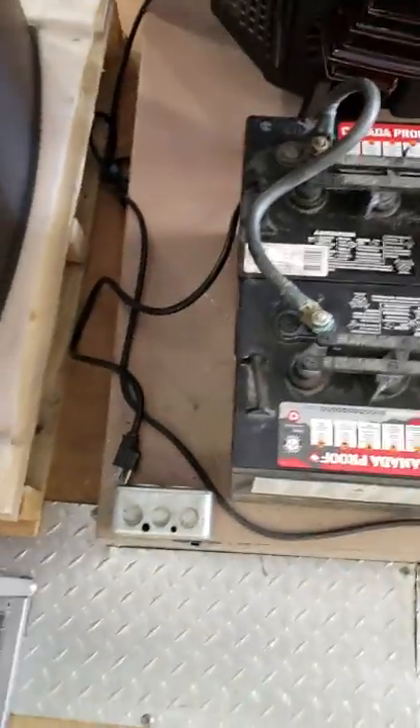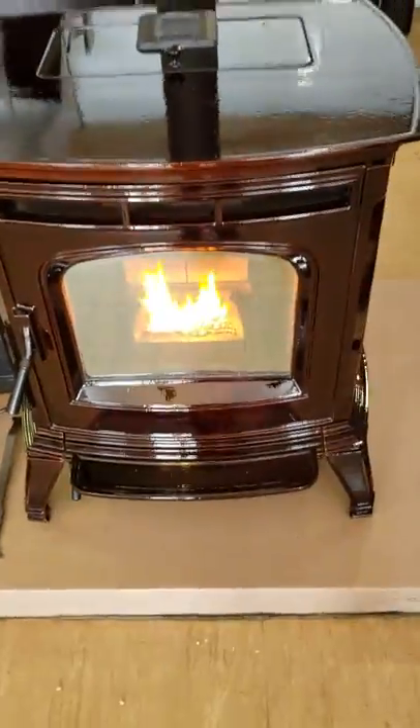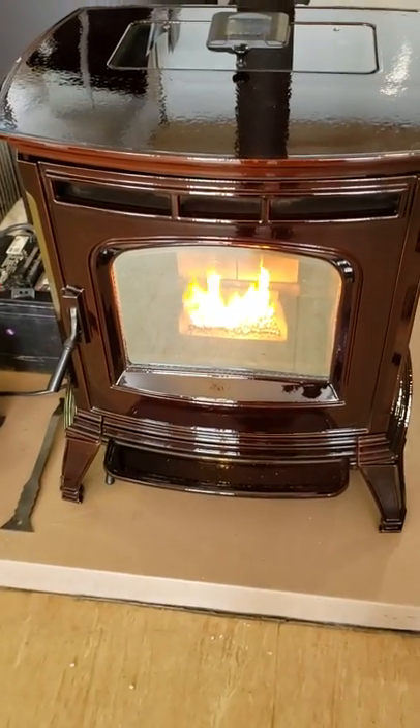Right now the stove is operating on battery backup, not plugged in. As you can see, our plug is out and our inverter is now running this stove. We're going to let it run on constant burn for a while just to see how long we get from this system. Hope this helps, guys.